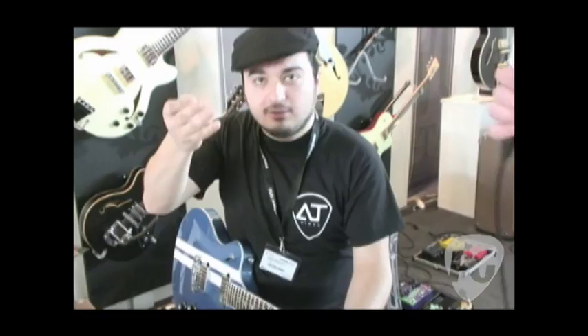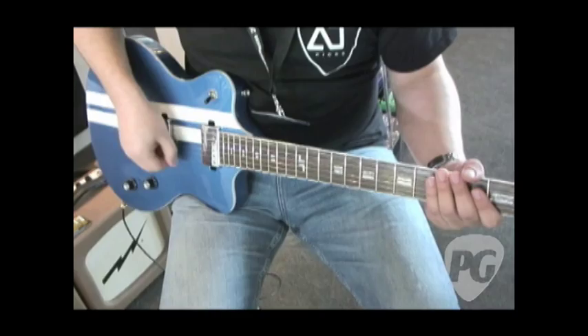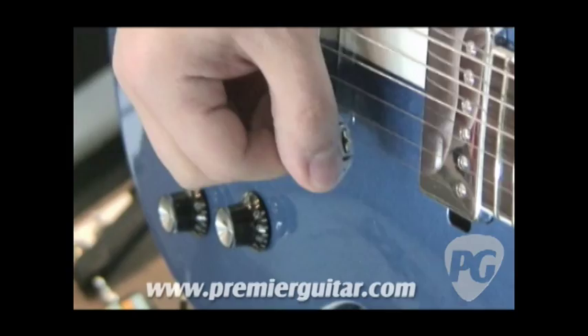You were going to show us what you can do with this. I can do a bird. You can scratch like a DJ.